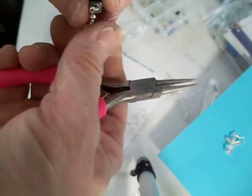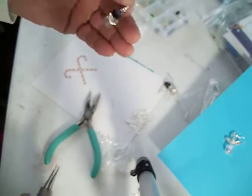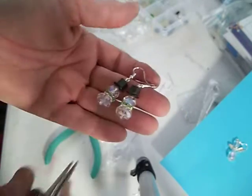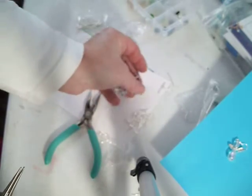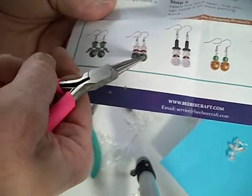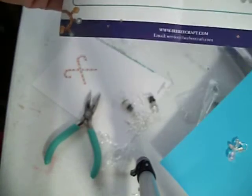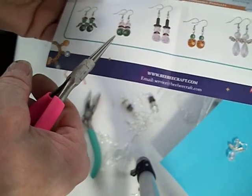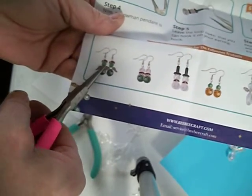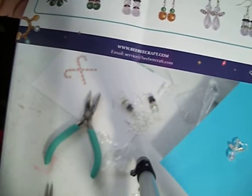These tools are really cheap at Hobby Lobby, but I think BB Crafts sells them too. And look — we already have a pair of earrings! You just repeat the same steps, follow what bead goes next, and that's how quick it is to make these earrings. Now I have this one with the green and this one with the angel wings, and I'm going to do them all and come back with a project share.